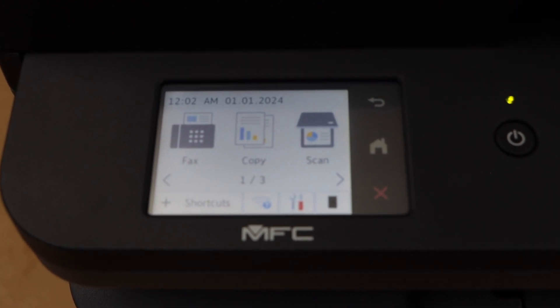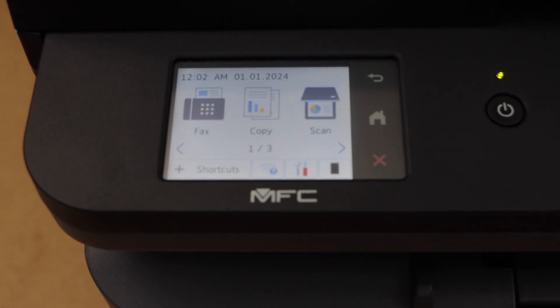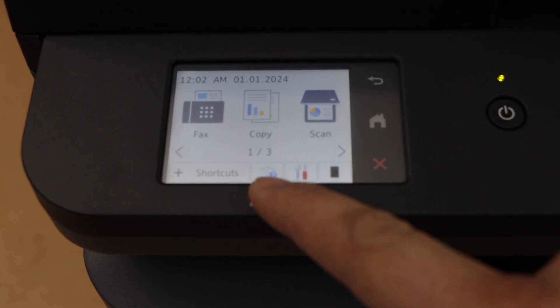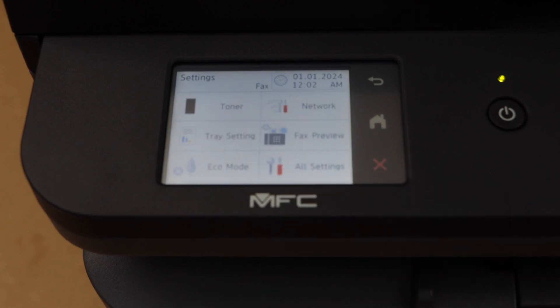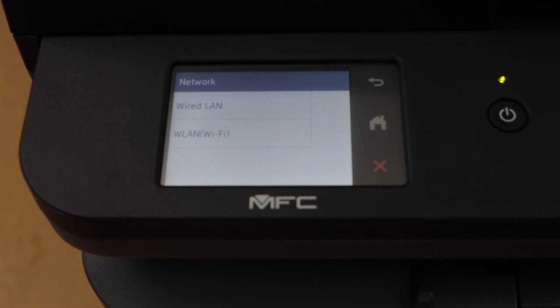To do the wireless setup of the printer, we will first do the Wi-Fi setup. Click on the Wi-Fi icon or the settings icon. Through the settings icon, click on Network and select WLAN Wi-Fi.